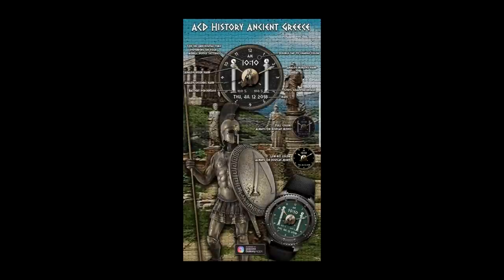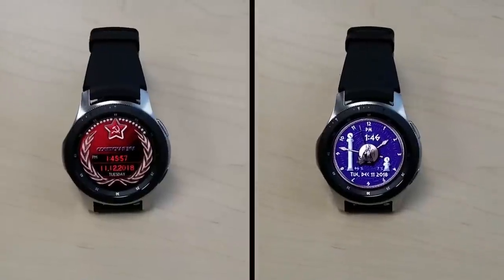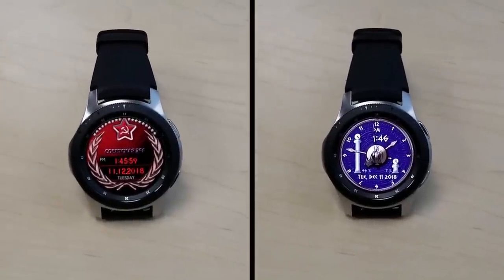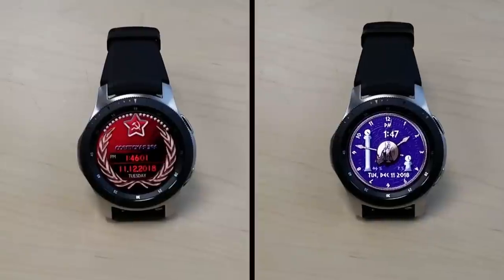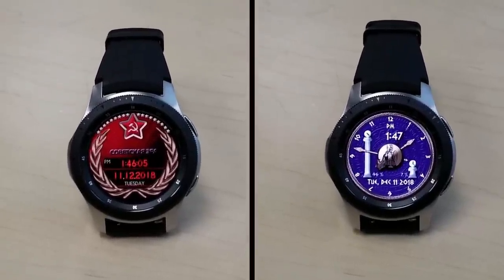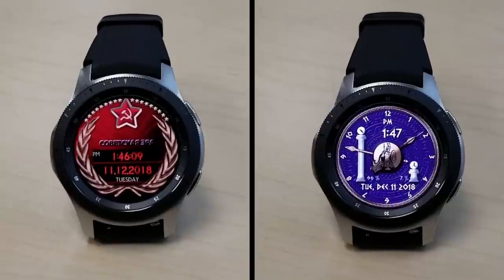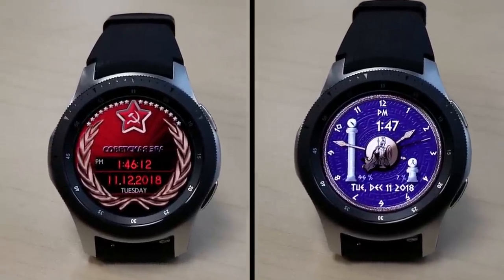As I said at the start of the review, these two faces are only going to be available for free for the next three days and then they'll change back to paid versions, so make sure you grab a copy before the offer expires. Of course, we have to thank ACD once again for sharing these freebies with the Jibber Jab family, and a big thank you to all of you for continuing to support the channel. Enjoy your weekend and I'll catch you in the next episode.